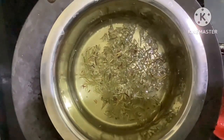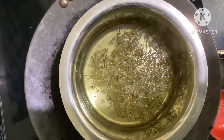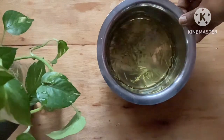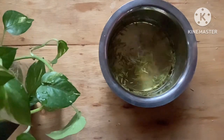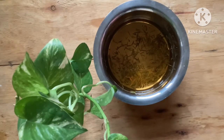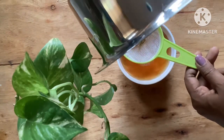After 15 minutes, you can see that the water has changed its color, which means the rosemary has released all its properties into the water slowly and steadily. So this is ready — put off the stove, remove it from fire, and cool it for a few minutes. If this is too thick or too strong for your use, you can dilute it with equal parts of water. You can store it for more than a week in the refrigerator. Make it always in small quantities so that it will be fresh to use every time. I am using a strainer to strain this, and your rosemary water is ready.